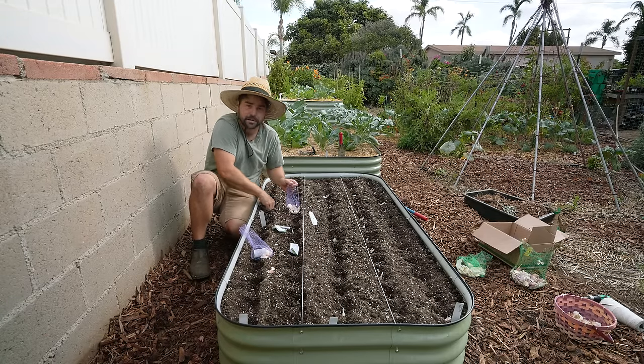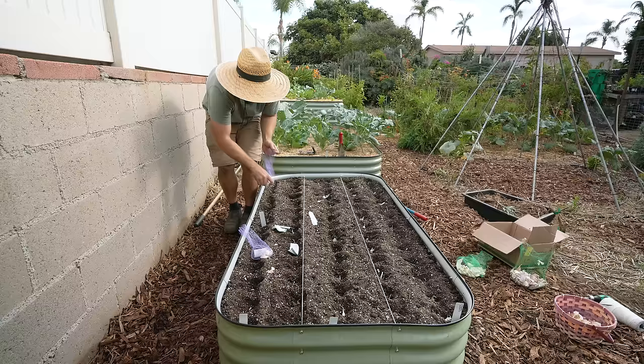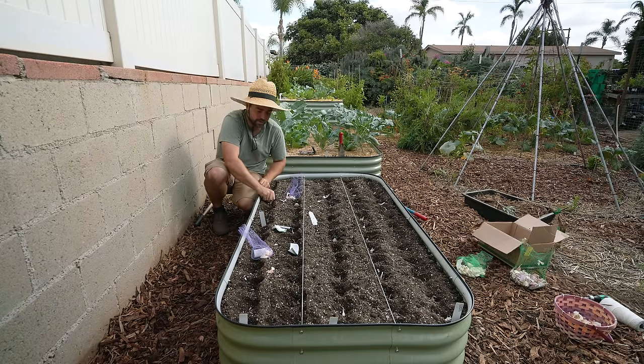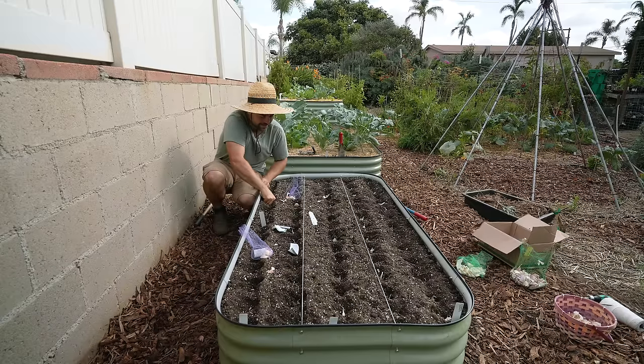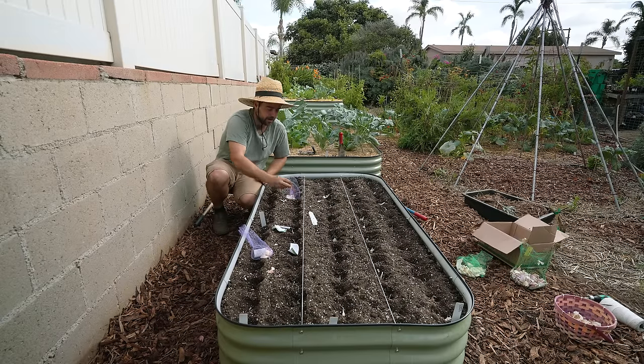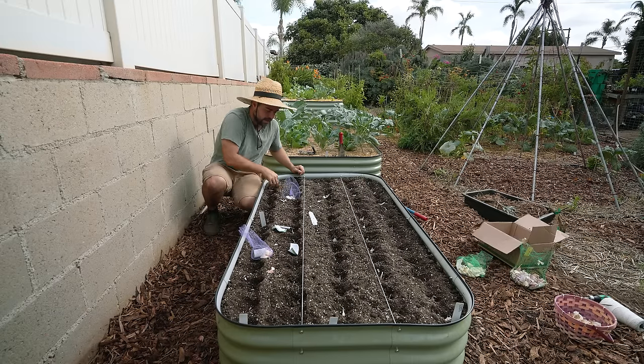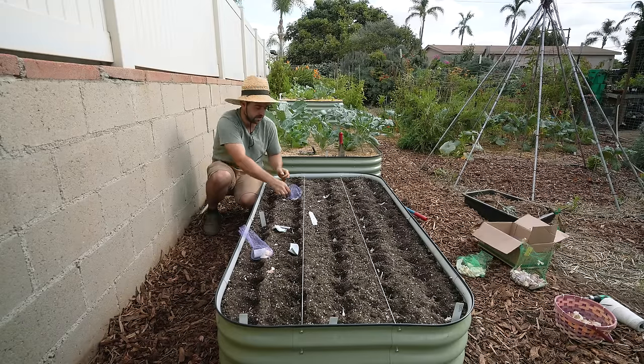It is an El Niño year this year which means we're probably going to get more rain than usual, which means I'll probably also get more garlic rust than usual. My plan for that is to make sure not to water and to elevate the beds even higher so that water can drain if it does rain a lot. Those are the main strategies I'm going to use to make sure none of my garlic actually drowns.